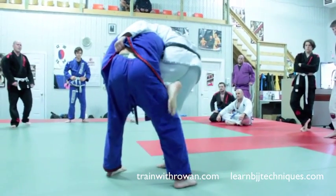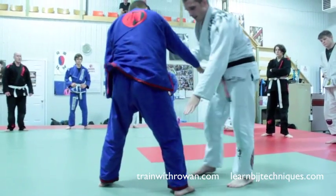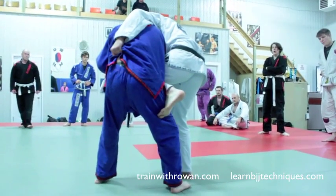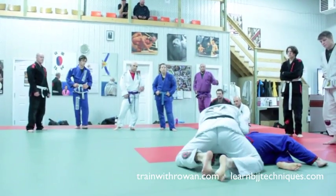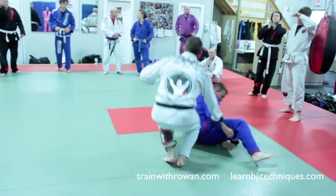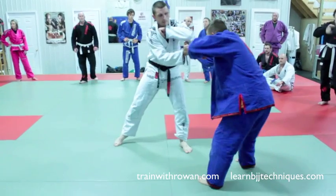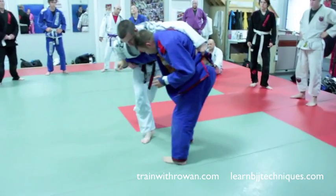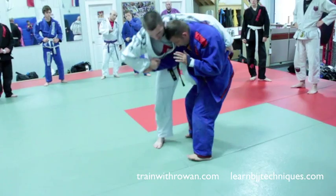Now I'm going to bring my shin right across his belly, here like this, and my foot is about halfway between his knee and his head. Now I'm just going to sit down — foot up — and this foot comes right between you and his legs as I sit down.